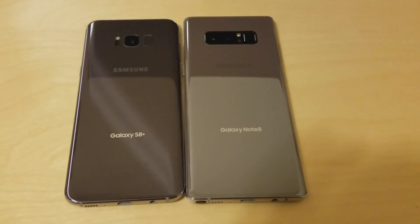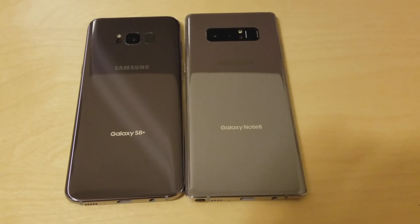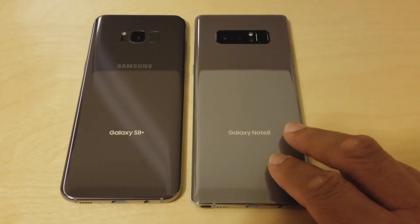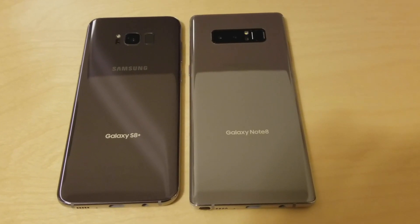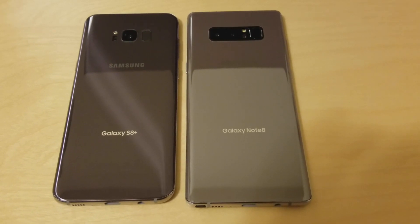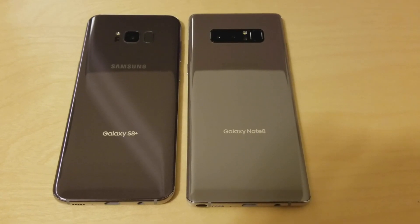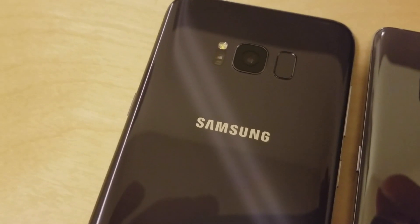If I were to describe the orchid gray color on the Note 8, it would be kind of a taupe color with a light violet undertone, whereas the S8 seems gray with more of a darker purple undertone. Another thing is that the orchid gray on the S8 is somewhat speckled, and it's really hard to see that on camera.